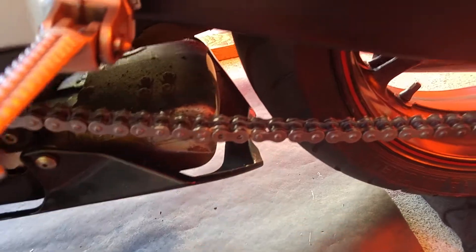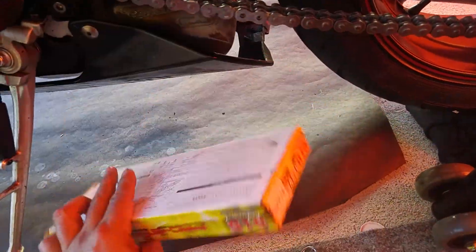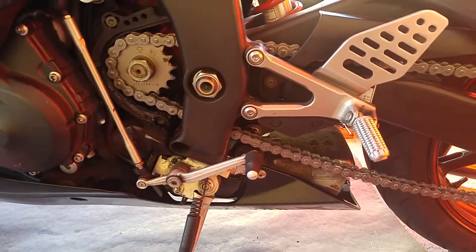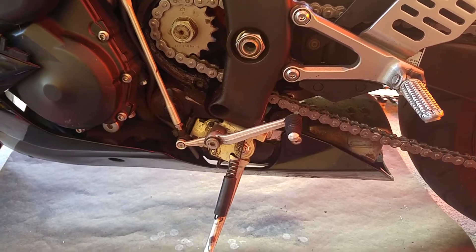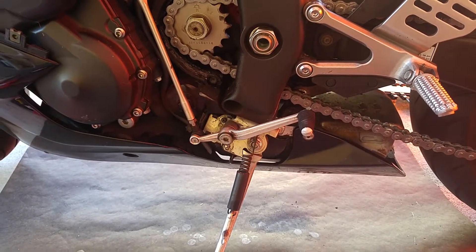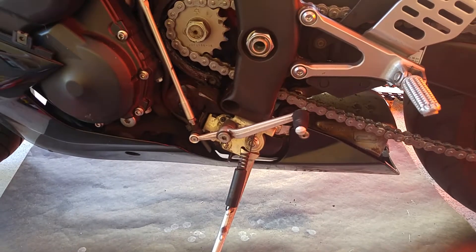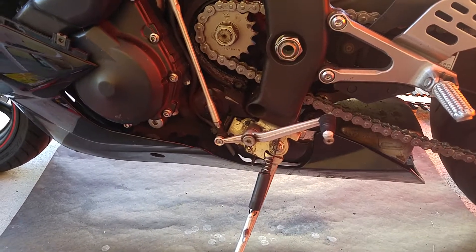This is a master link — I need to figure out how to put it in. This is a DID chain and sprockets kit, and it's almost ready. It was a little bit of a pain to put it on all by myself, but it's in there. I'm just waiting until my son gets out of work so he can help me get the rest of it done.